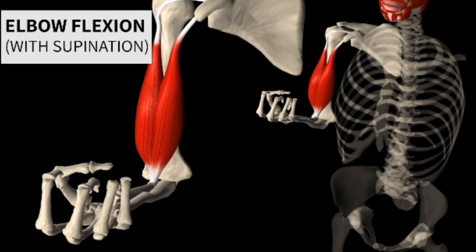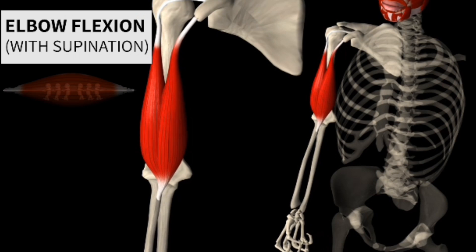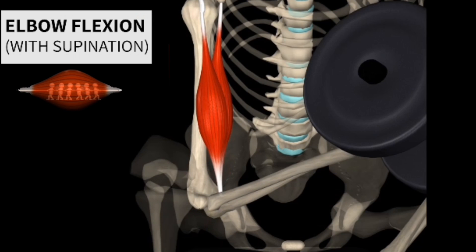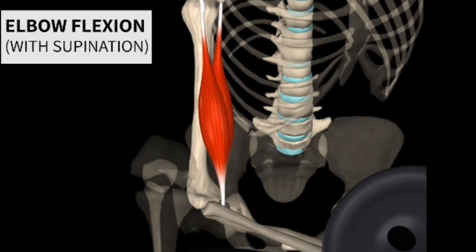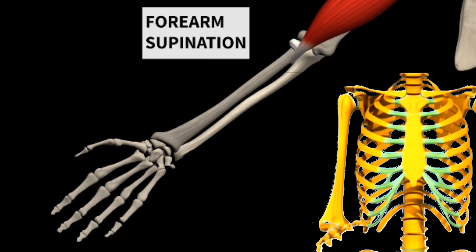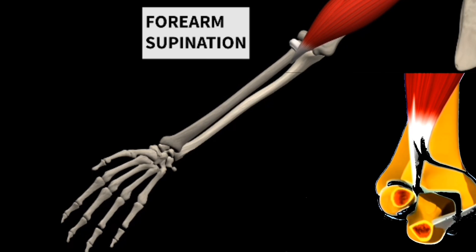You will frequently hear mention of specifically training the peak of your bicep. While this is not entirely accurate, as muscles have an all-or-nothing contraction principle, it is possible to get additional muscle contraction by rotating your palms outward towards the conclusion of the bicep curl. This is only possible with dumbbells or some other unilateral instrument. If you'd like to target the muscle efficiently, doing this rotating movement adds up — every little bit counts.